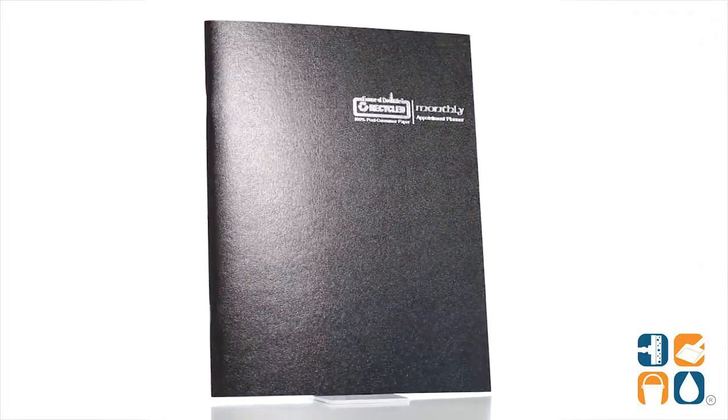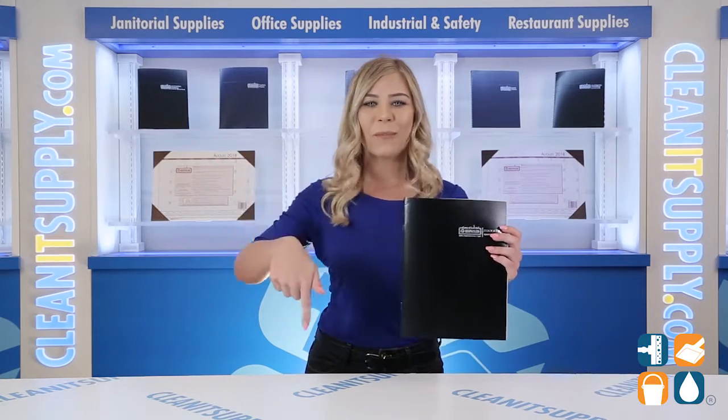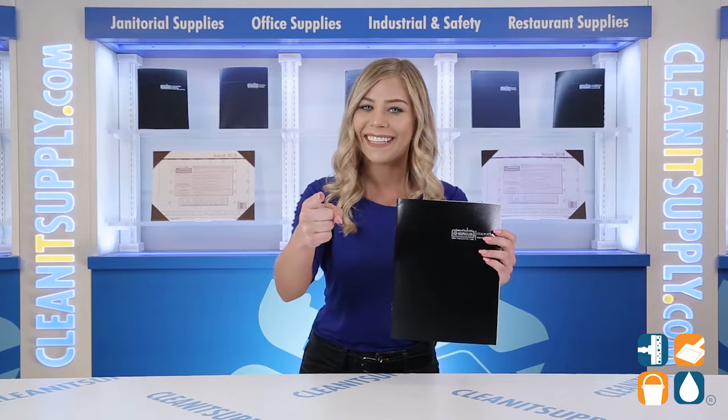And there you have it — this is the House of Doolittle 26002 Monthly Calendar Planner Detail Product Breakdown. And don't forget, subscribe below to get in the know. I'm Kayla Sia and you're watching CleanIt TV.